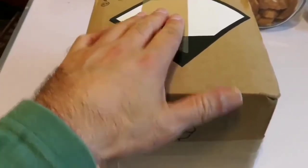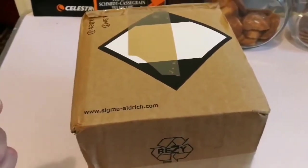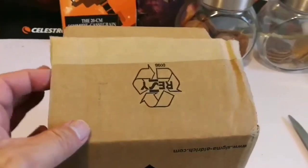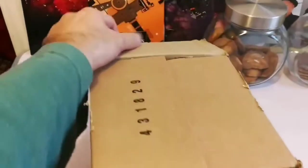This is a video of unboxing a package — it must be something related to astronomy. Let us open and see what is inside.